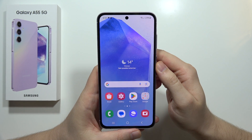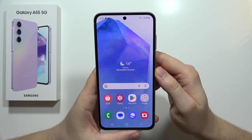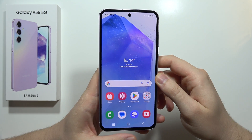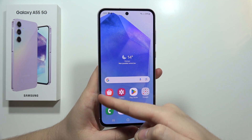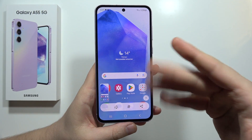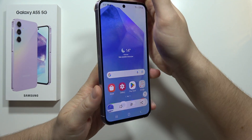Let me show you how to quickly take a screenshot on the Samsung Galaxy A55 5G. We've got three different methods. The first one: you have to swipe from the left edge of the screen with your hand like this, and now the screenshot was taken. Let me show you from this angle as well - there we go.